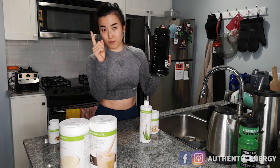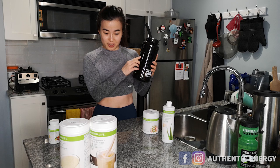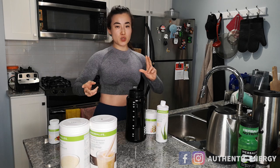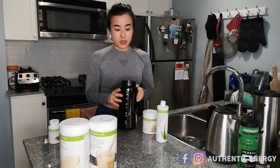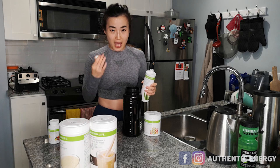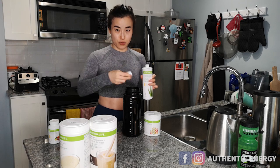So fill your bottle with one liter warm water first — make sure you write that down. After that, have your aloe vera ready. We're going to do a little cocktail thing. We're going to do three caps of aloe vera concentrate — one, two, three.